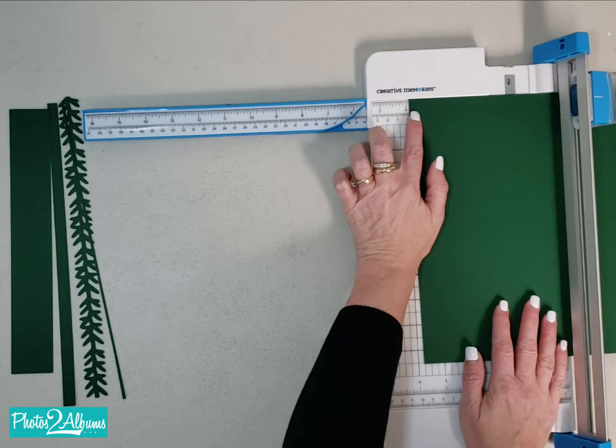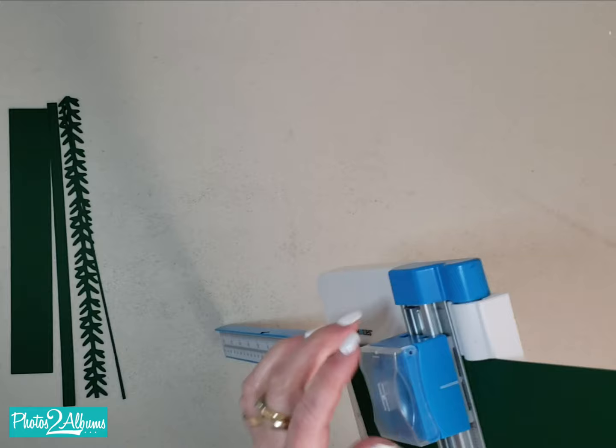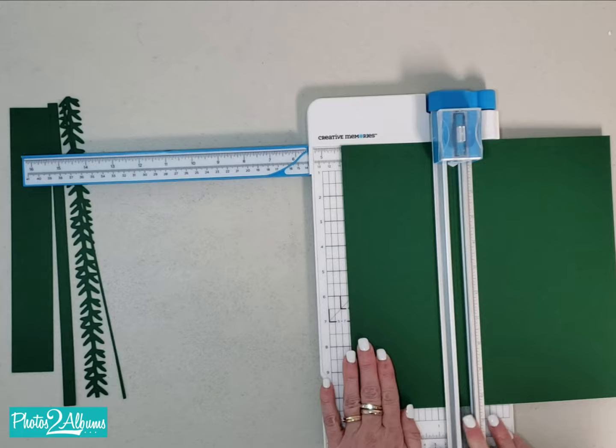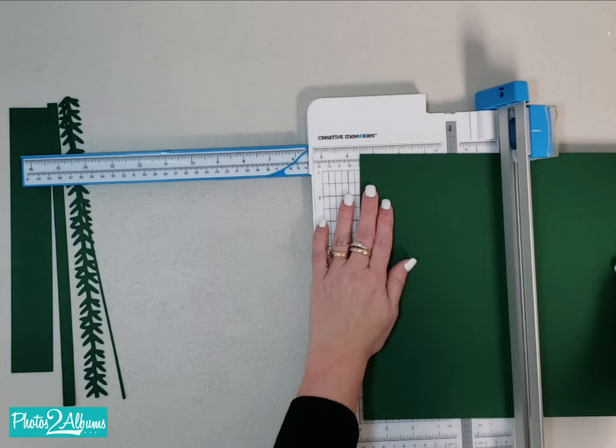The first thing I'm going to do is put the paper in so it's at 4 and a quarter, then bring the arm down. There's a little guide here and I'm going to move that to 6 and a quarter, then press and roll up. Then I'm going to open up the arm, turn the paper counterclockwise, and put it back at the 4 and a quarter.